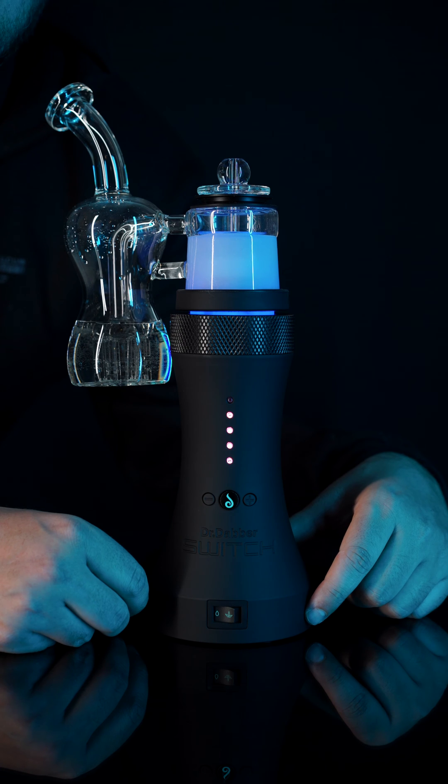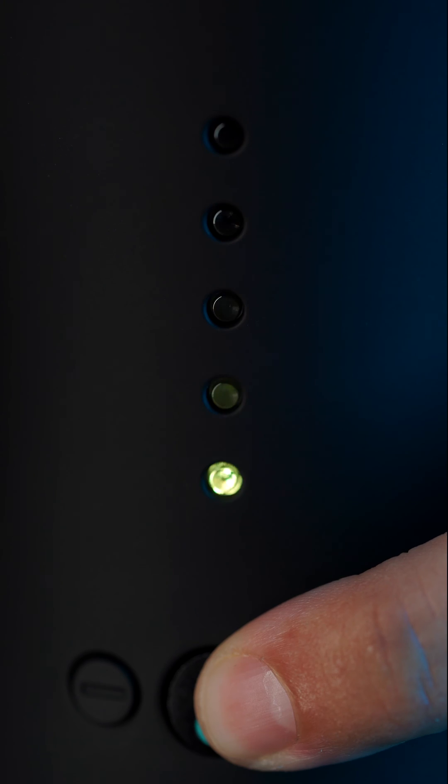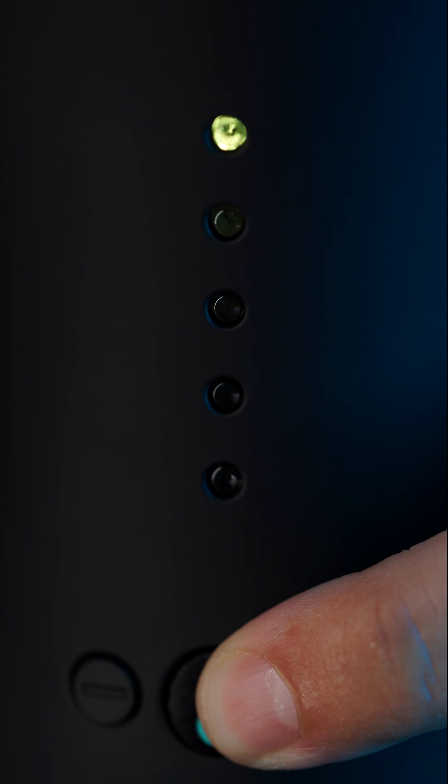Once you've selected your desired temperature, press and hold the go button. At temp, the LEDs will illuminate yellow instead of green, indicating the hold time is being recorded.